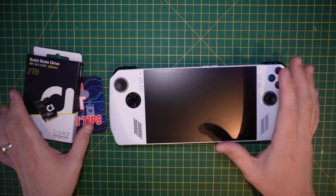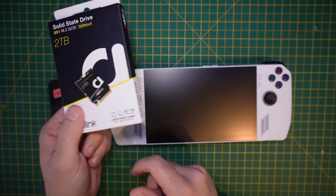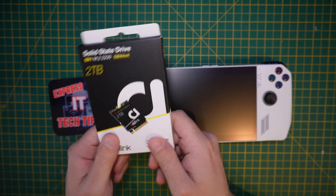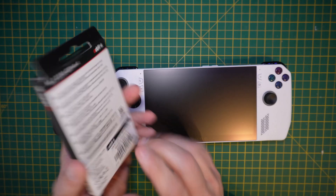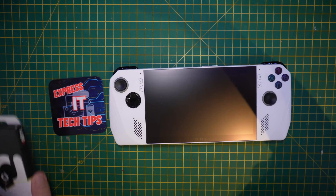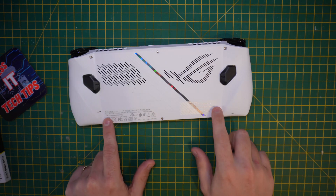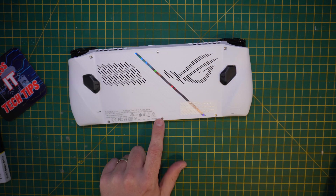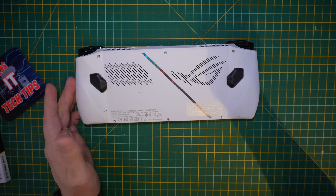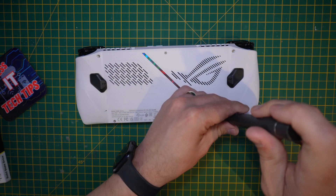I'm going to do a completely fresh install — not doing any prep work. I'm just going to put it in and go through the recovery process. To do that, make sure to protect the screen and turn the device over. You'll notice there are six screws in total. One is a captive screw, so when you undo it, it won't come out of the housing, but all the rest will.